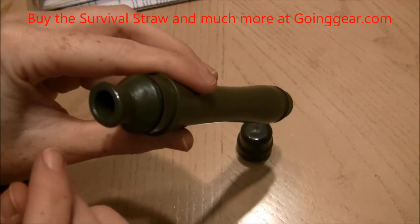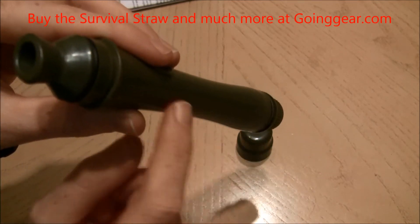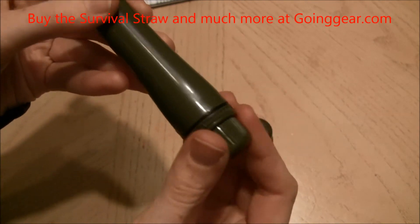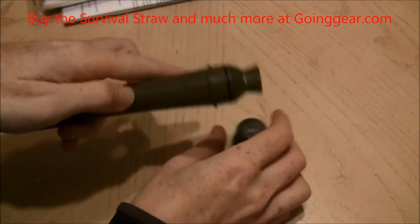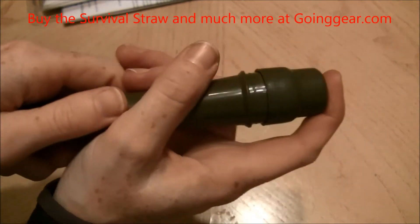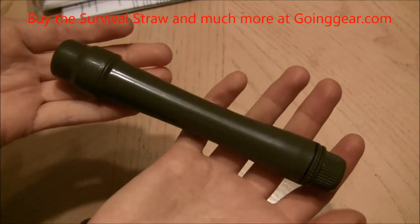When you're done using it, all you need to do is blow through this end to blow out any excess water that's left in there. Then come to the bottom, screw it tight, and grab your cap. You can see the O-rings that seal it to keep all the germs out. You hear it click, and then you're ready for the next use.